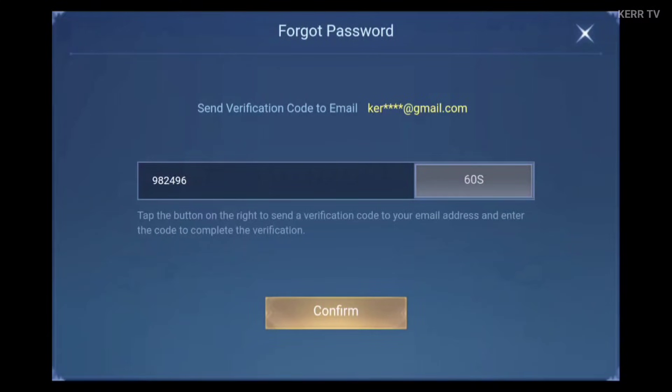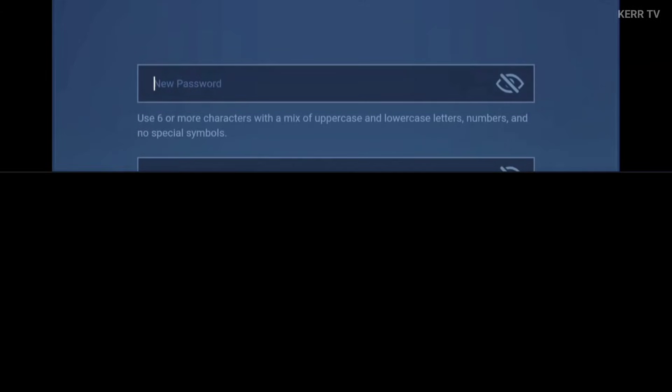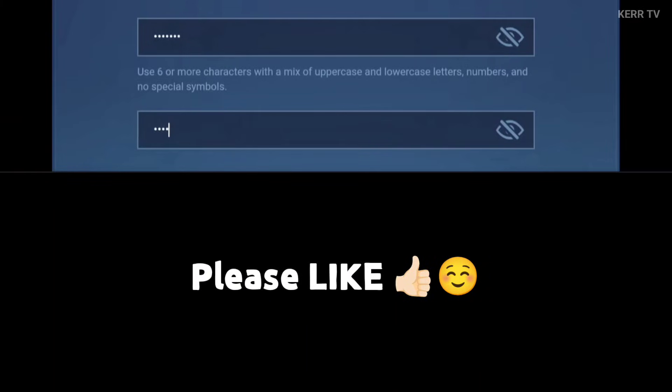We need to type this code here. Once done, click on Confirm. We can now create our new Moontoon password. Just type your new password here — it must be at least 6 characters long and a combination of capital letters and small letters. Then just retype your new password.